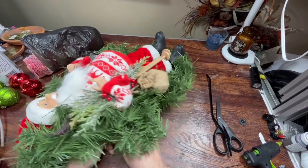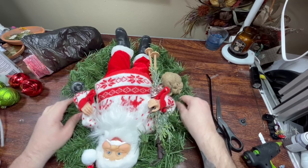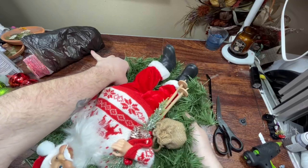I actually sold a wreath today — I sold my Nightmare Before Christmas wreath, which I never thought would sell. And the woman who bought it said she'd been looking for a good Nightmare Before Christmas wreath forever, and I was like, well, good on you. At this point if you want, you can reshape this a little bit to get him more even. I think he looks pretty good.